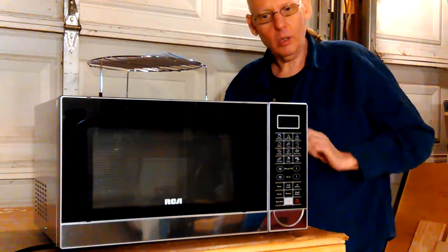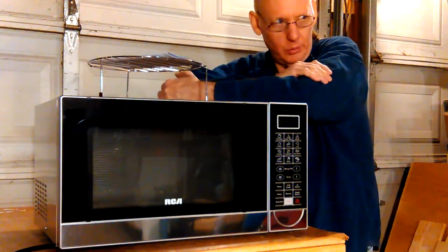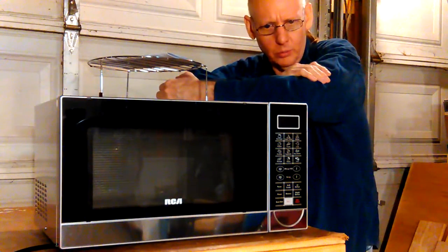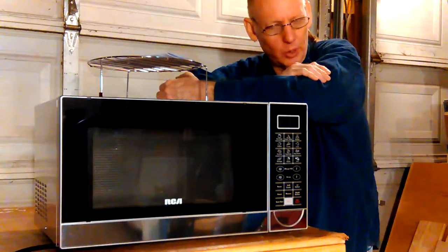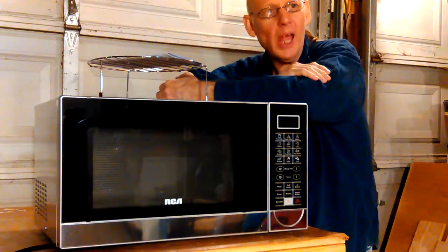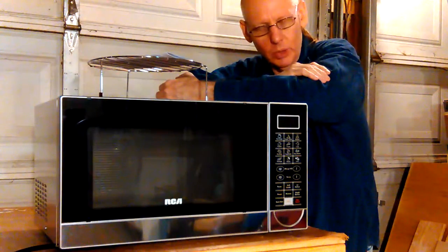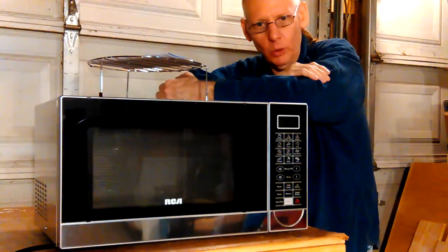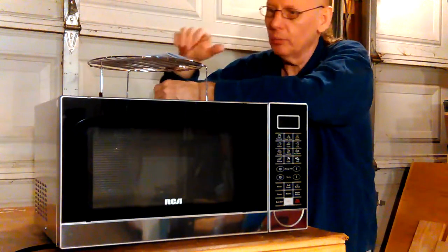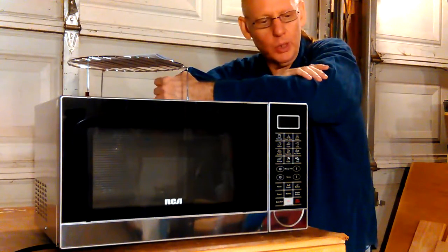I have an old Sears 110-volt arc welder I bought in about 1975 or 1976 — still works. I also have a Farm Hand 125-amp wire welder made by Campbell Hausfeld. The transformer sound is kinda like those. That's what it sounds like. But I've never heard a microwave transformer be that loud.